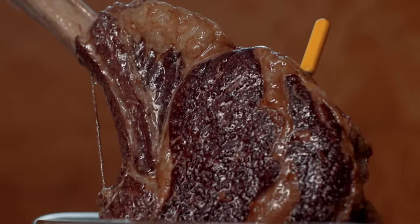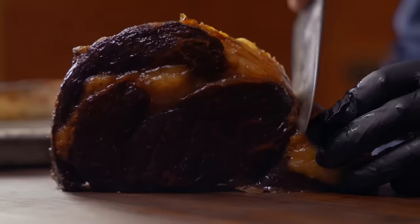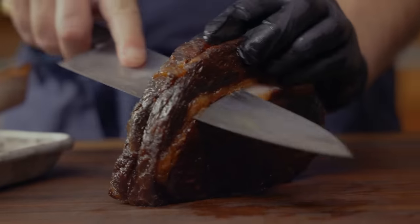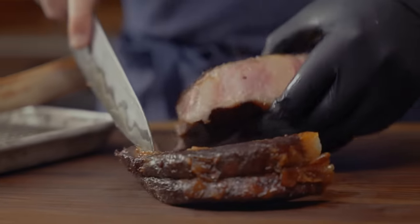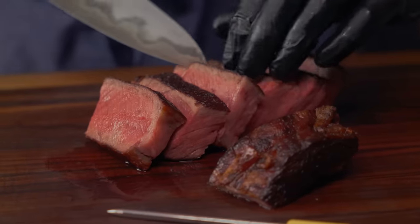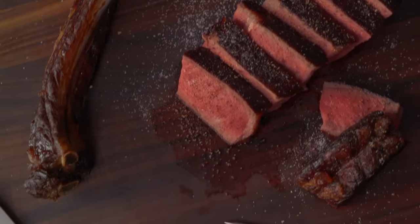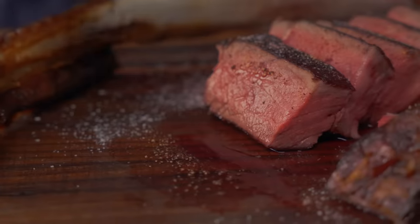You might think this steak will be greasy, but no. Oil and water don't mix. And beneath the crust, the steak is still juicy. So the frying oil doesn't make it past the crust. There's no more oil in this steak than you'd end up with from basting in a pan. And you can see how good this crust looks. Beneath the surface, this steak is cooked beautifully from edge to edge.